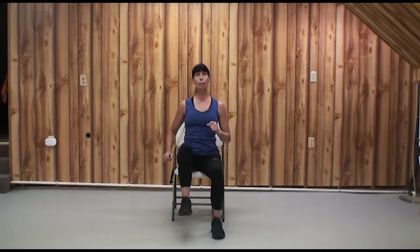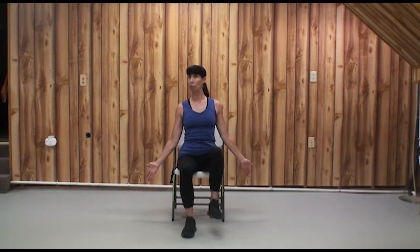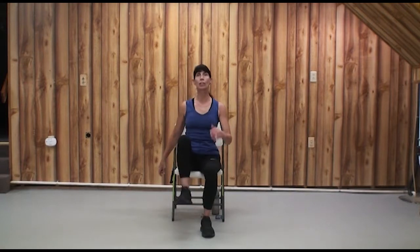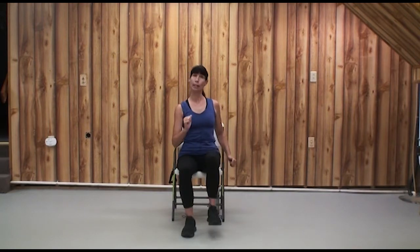If you have any pain, please go back to the last movement that didn't hurt. Let's work on the balance pattern: lift, two, three, march, two, three. This is our balance pattern — we can do it in the chair, or if you know you are safe and confident standing, you can get on the right or the left side of your chair. But please be close enough to touch it should you need your balance checked.